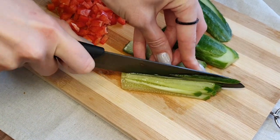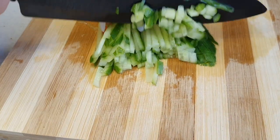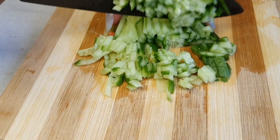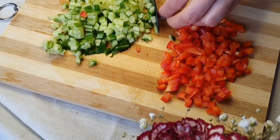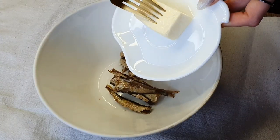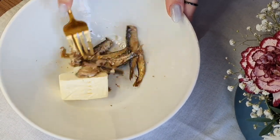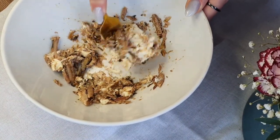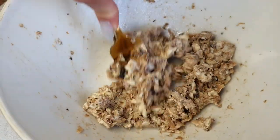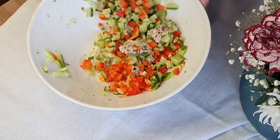Install the valve. Install the valve. Install the valve. Install the valve. Install the valve. Install the valve. Install the valve. Install the valve. Install the valve. Install the valve.